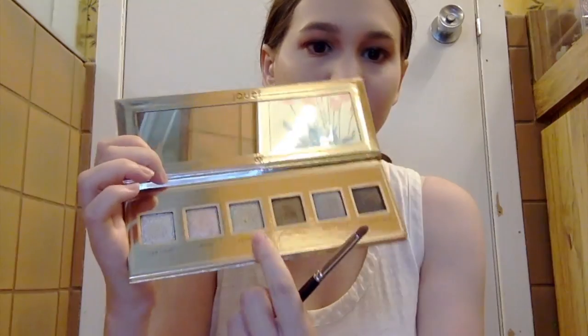Now I'm going in with my inner corner shade from the Jouer Skinny Dip Ultra Foiled Eyeshadow Palette — it's flipping amazing, so beautiful. I'm taking the shade Skinny Dip and applying that to my inner corners. This is a new product as well, and since this is a new products video I wanted to use as many new products on my eyes as possible. My eye products, blush, highlight, and lipstick are all new. It's freaking gorgeous — I love it.